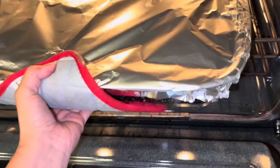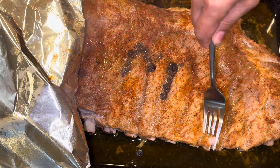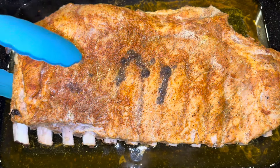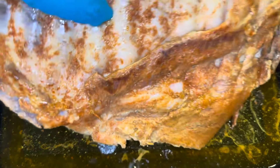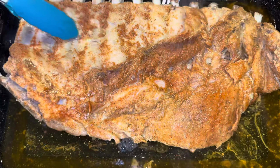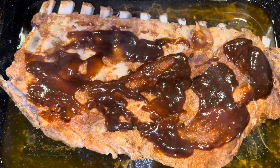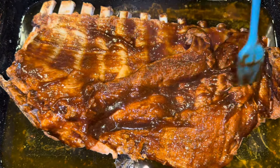It's super heavy! There it is — oh my goodness, it smells so good. I'm gonna check it — it's very tender! I'm gonna turn it over and put barbecue sauce on the other side first. Let's turn it over and put a good amount of barbecue sauce, then rub it in. This smells so delicious! I'm gonna put it back in the oven and cook it for 15 minutes.